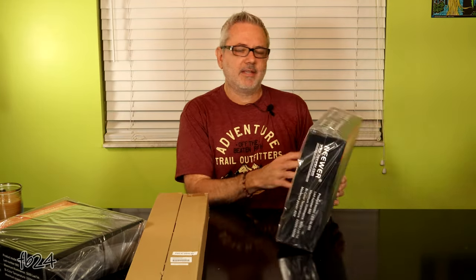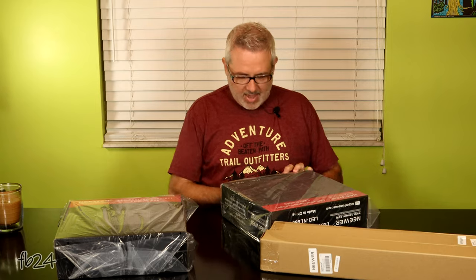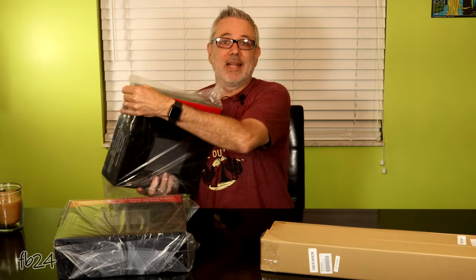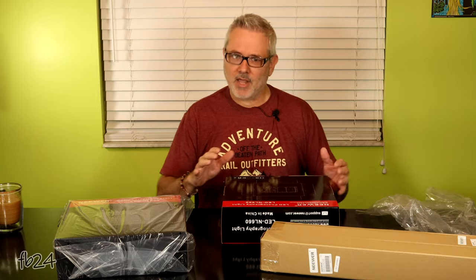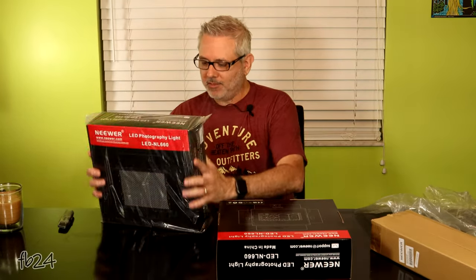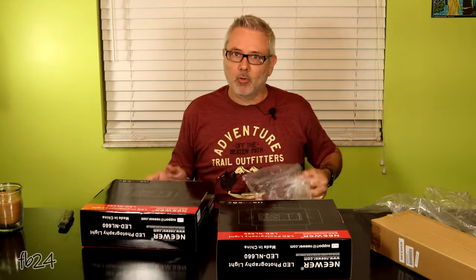We have the LED NL-660 — there they are, number one and number two. Let's open them up and see what we got. They have a CRI or color rendering index of 96 plus, so it should be minimum 96. According to what I researched, 90 and above is considered pretty excellent. So we're hoping for some decent lights here. I'm going to open them up and then reconvene back in my normal workspace in my studio, where we'll test them out.